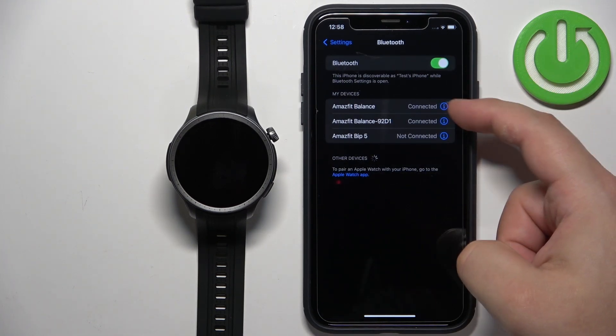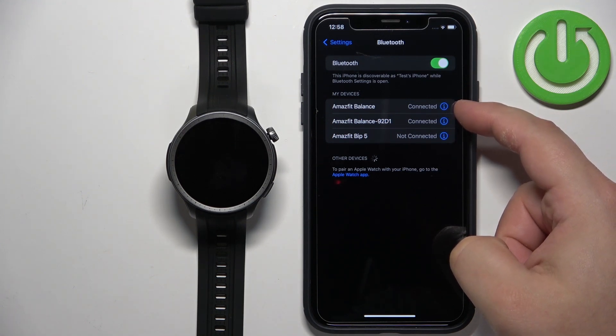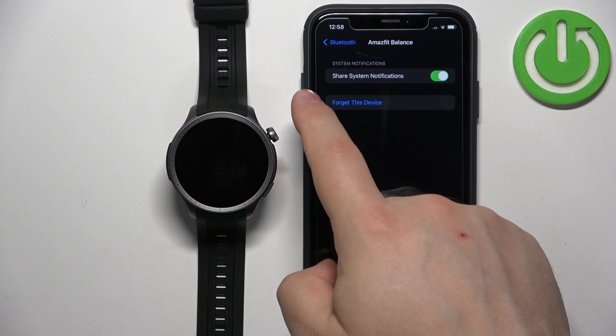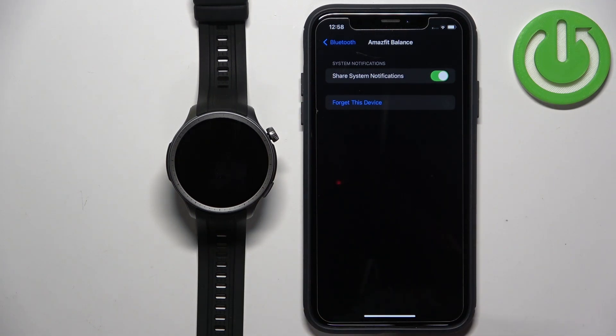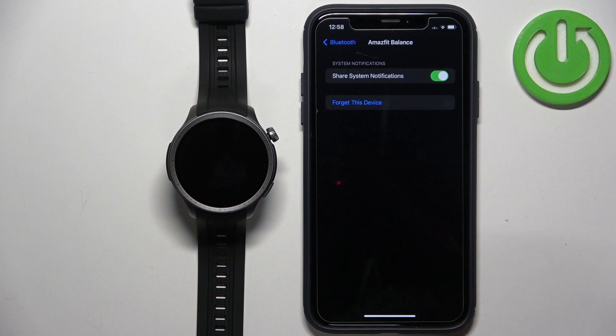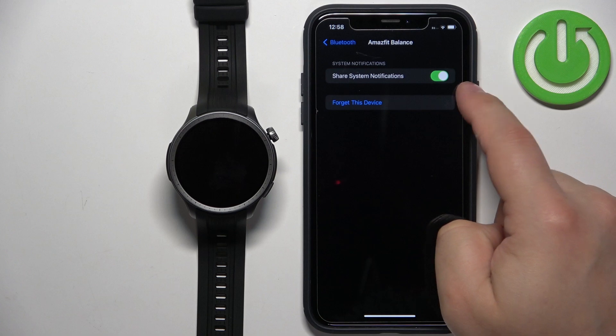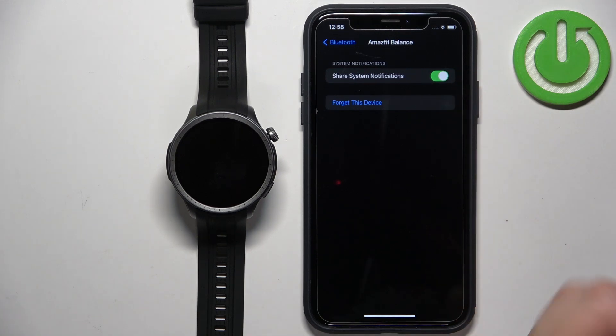You should actually see two entries. You have the one without numbers and one with numbers. Tap on the info icon next to the one without numbers, and here you should see the option called Share System Notifications. This option needs to be enabled. If you allowed the required permission when the application was opened, this option will be enabled — but I recommend double-checking it, because if it's disabled the notifications won't work.